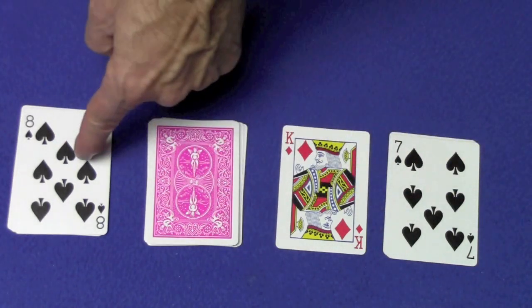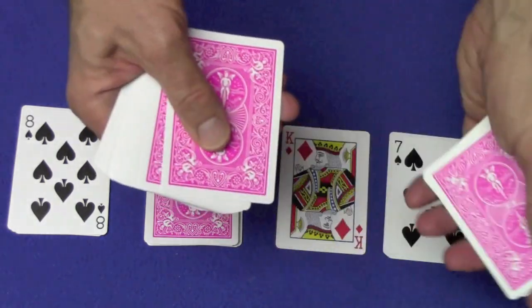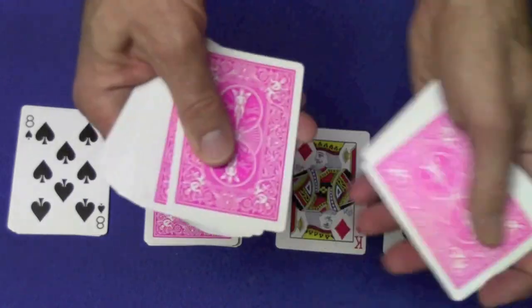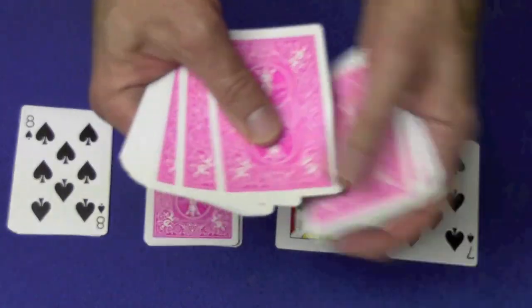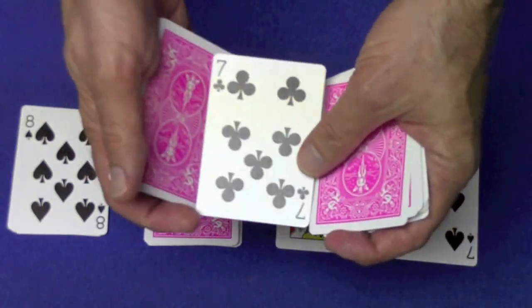So seven and ten is seventeen, and eight is twenty-five. We count twenty-five: one, two, three... twenty-five. And the twenty-fifth card is their selection.